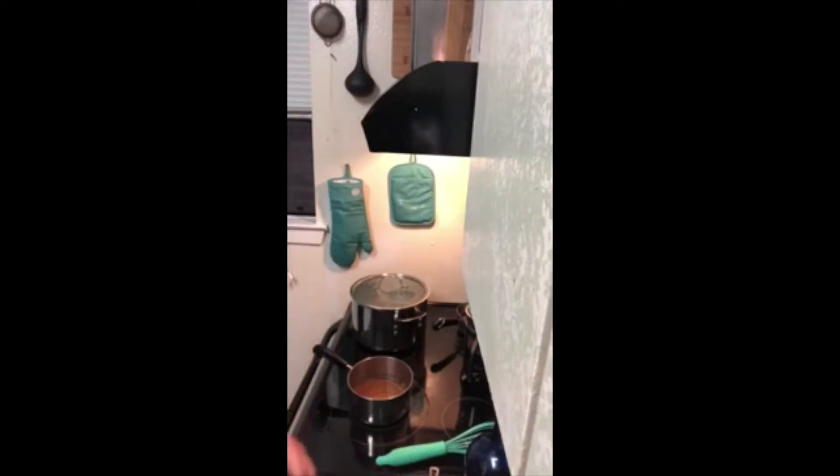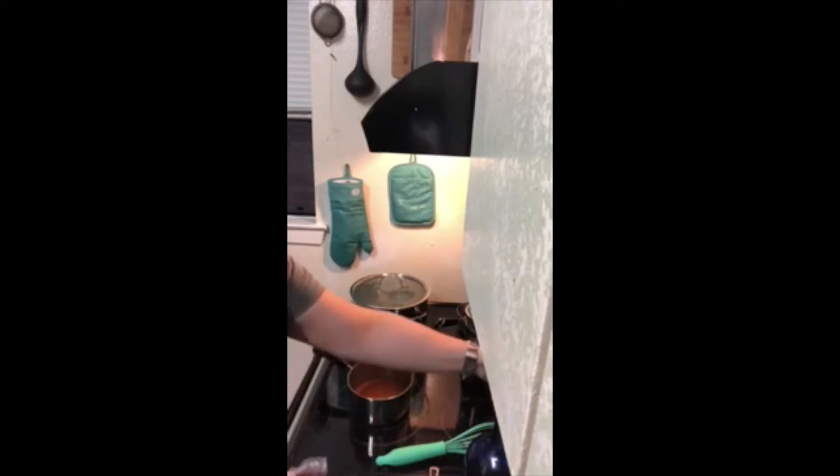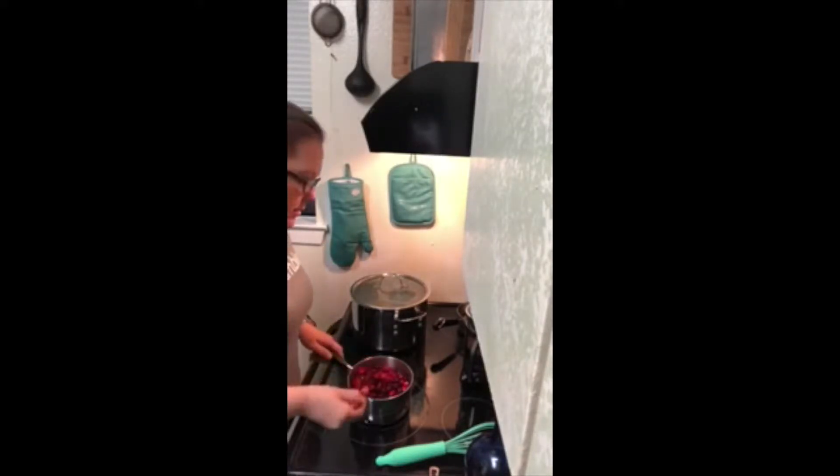Once I add the cranberries in, I'm going to turn the heat up to about medium-high and let this get to a boil. Once it reaches a boil, let the cranberries burst open — you just want them to slightly burst open. Once they burst open, we're going to reduce and simmer for 20 minutes. I'll let this get started and come back to show you what it looks like once the cranberries burst.